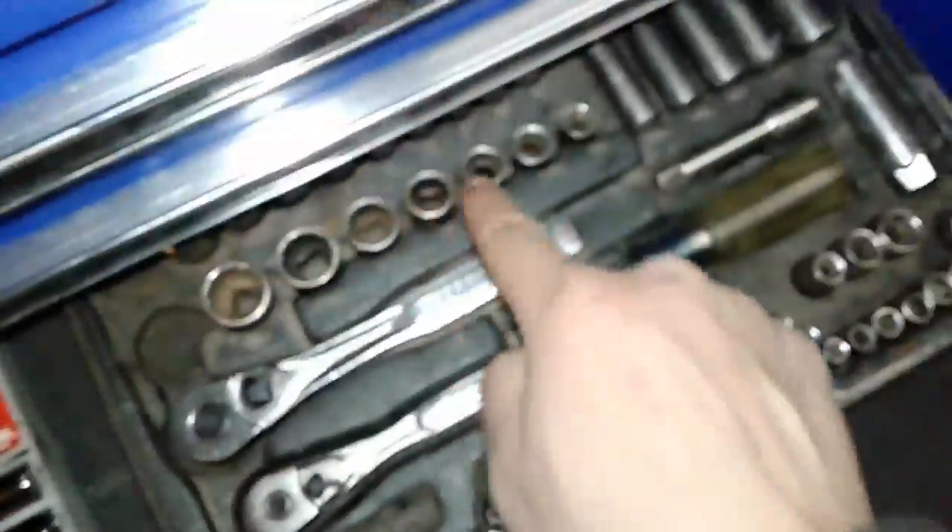It probably took me almost two and a half hours doing it. I had my roommate help. I had to use two small sockets to get the caps off, then get the new caps in with the vise.